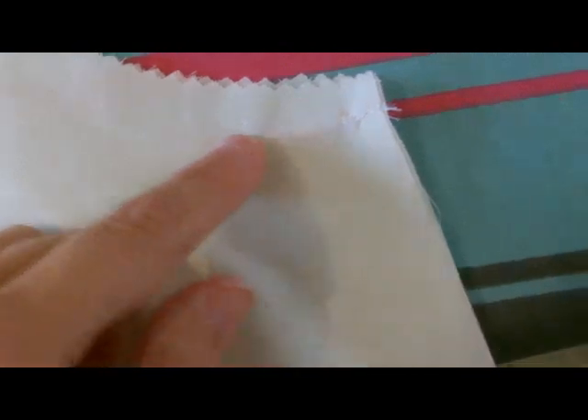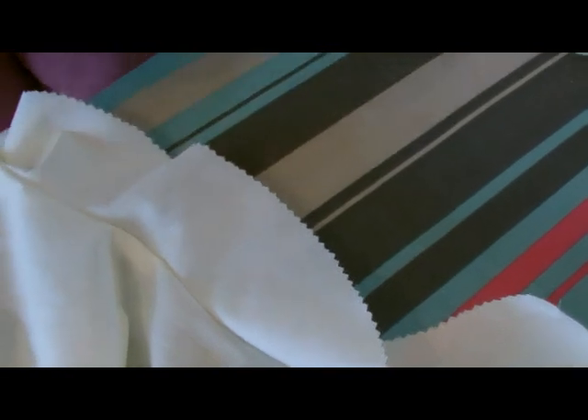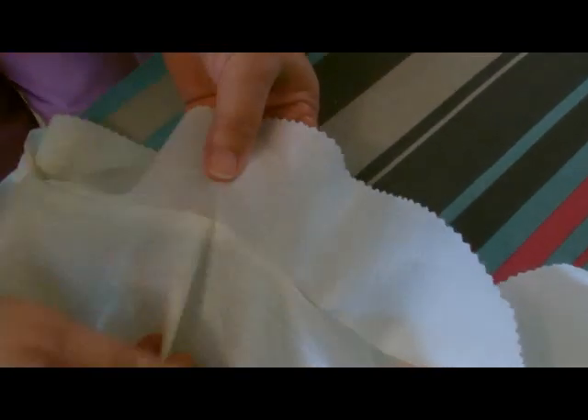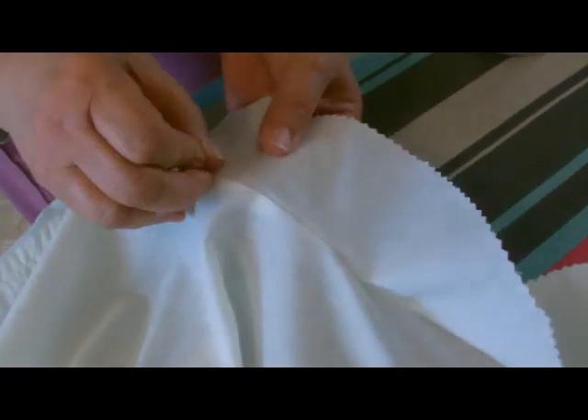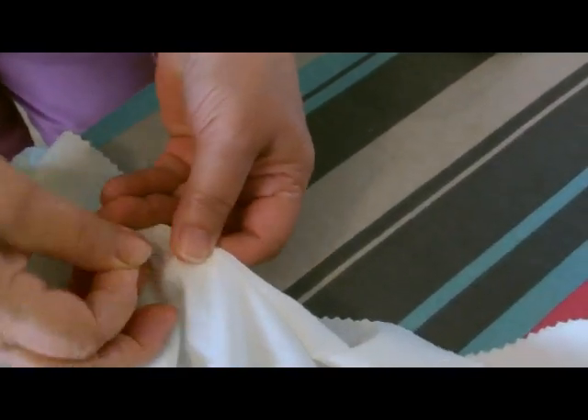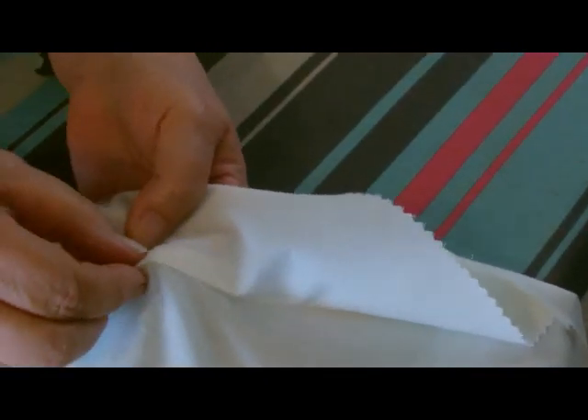We've now sewn the waistband onto the edge of the skirt. Now we want to iron it — my mum's going to quickly explain the method. We need to turn the yoke to the inside, so just to keep it in position while you're ironing it, put a bit of tension on your seam so that you can fold it, and just put a pin in there to hold it like so. Then do that all the way around just to make sure that where it meets the seam is completely flat.